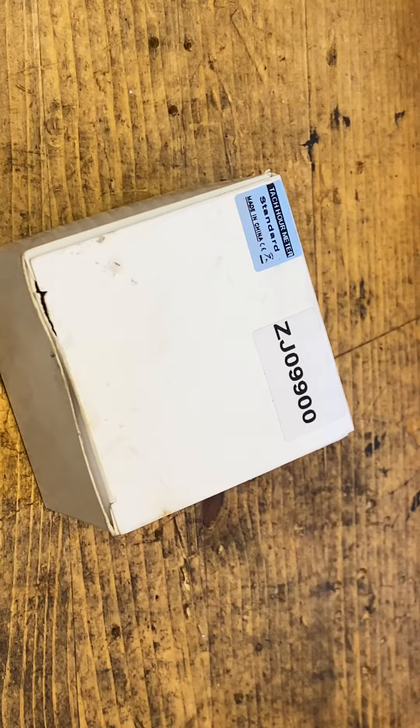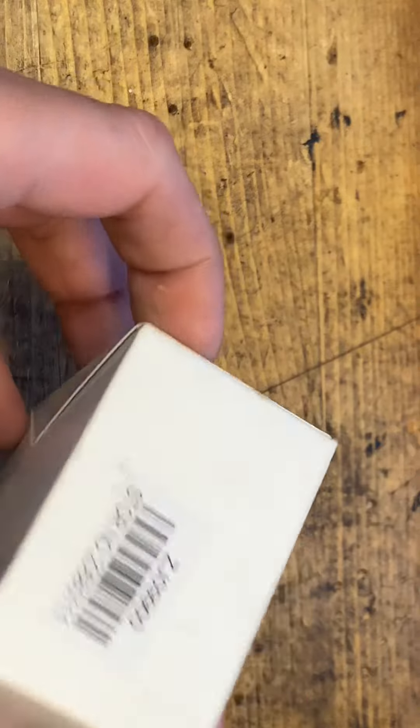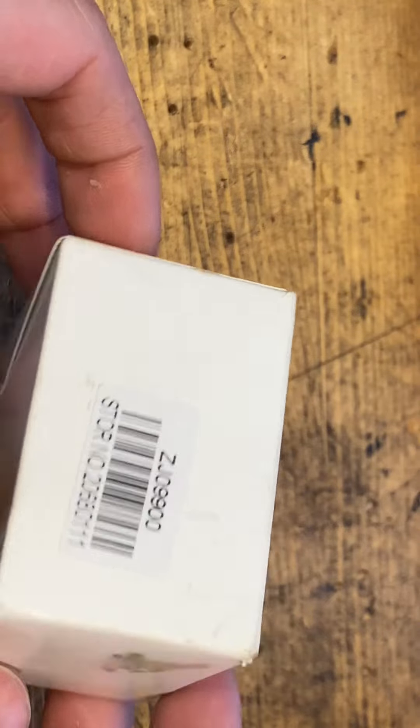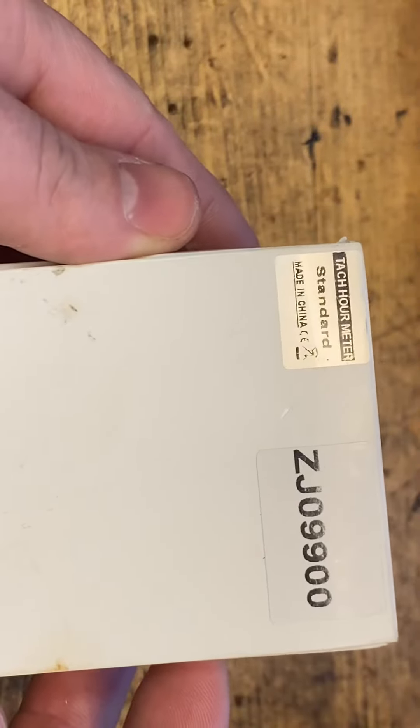I'm going to do a little unboxing of a tachometer, so here you can see all the numbers. You can order it online.